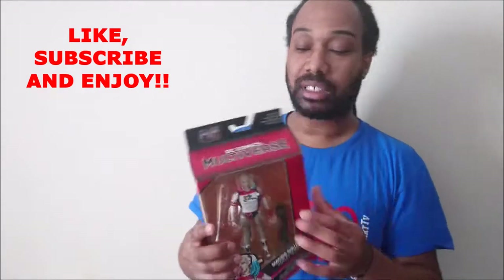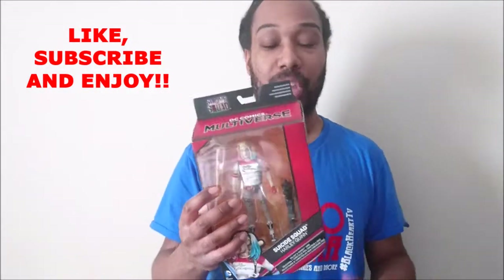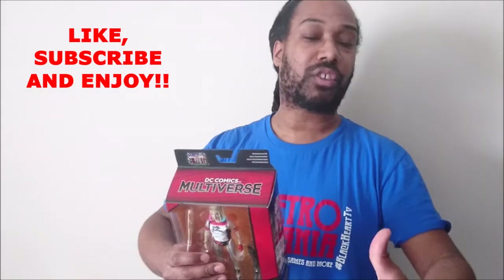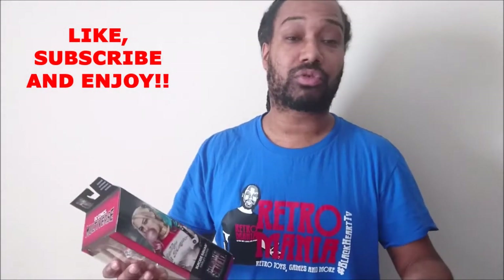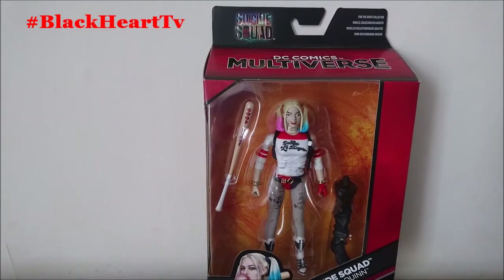So what we're reviewing today is the DC Multiverse Mattel Harley Quinn figure. Remember, if you like this video please give it a thumbs up, and if you're new to the channel please subscribe. Let's get straight into this review.